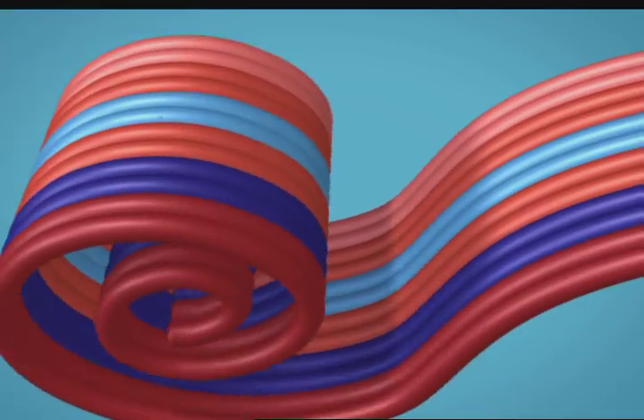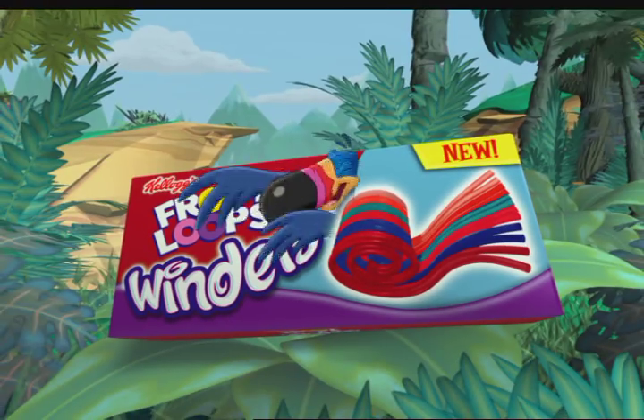There's 12 strands of fruity fun in every Froot Loops Winders. New from Kellogg's. How do you unwind?